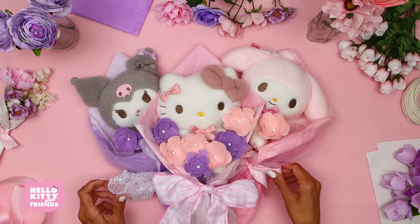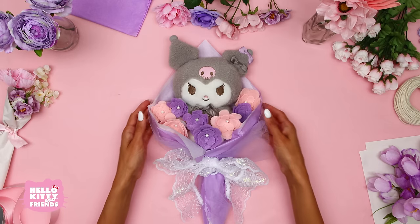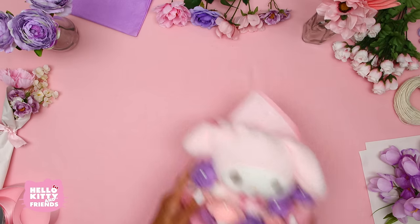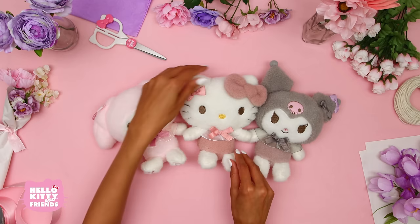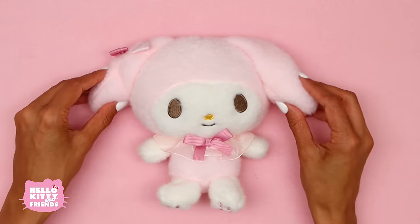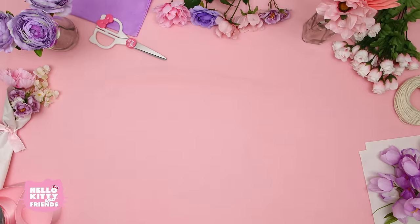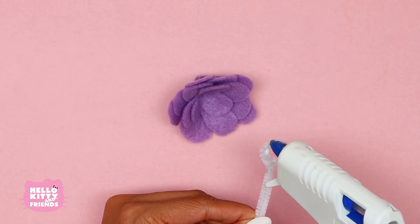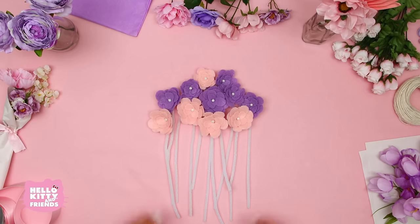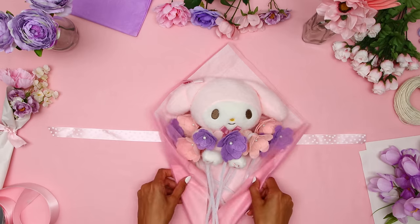Hello, friends! Mother's Day is almost here, and what better way to show the moms in your life how much you love them than by creating a super cute DIY Hello Kitty and Friends plush bouquet. These adorable bouquets feature some of our favorite friends — Hello Kitty, Kiromi, and My Melody — that are available on Sanrio.com. We're also going to teach you how to personalize each bouquet with felt flowers, ribbon, and more. This is a super fun and creative project that a mother or loved one in your life is sure to appreciate and enjoy. So let's get started!